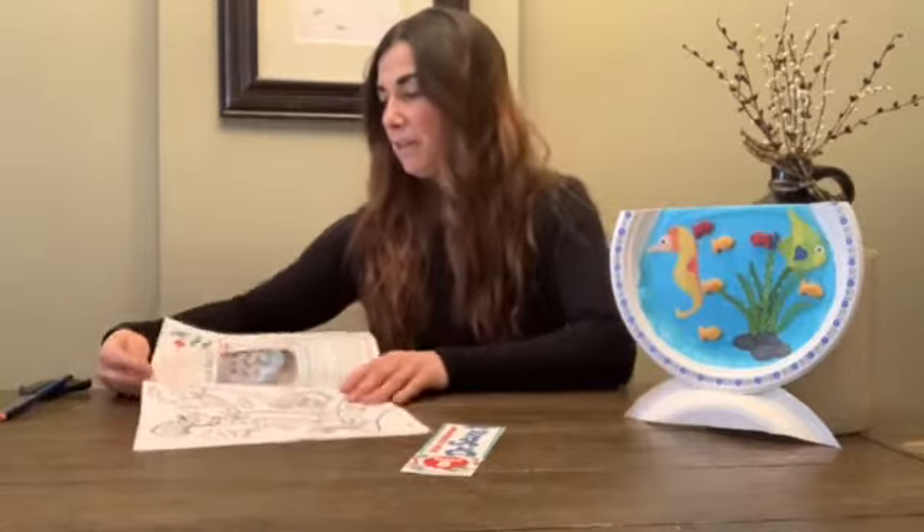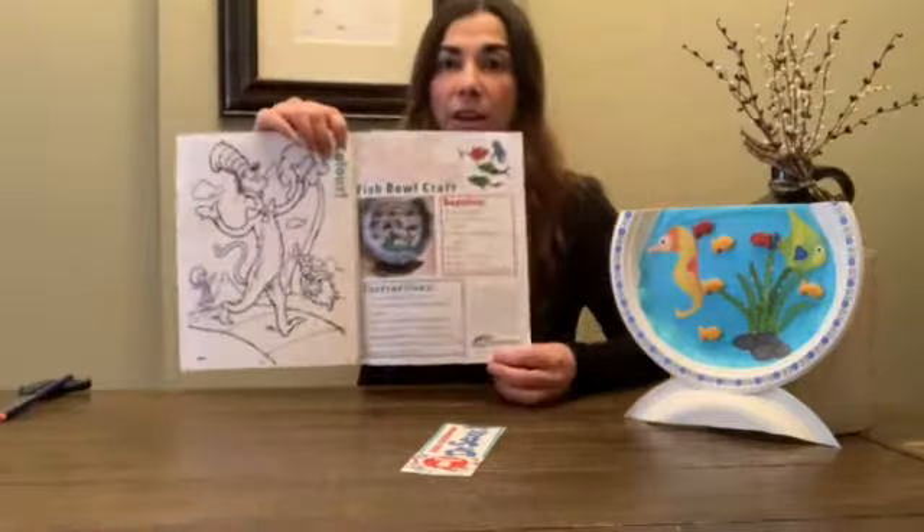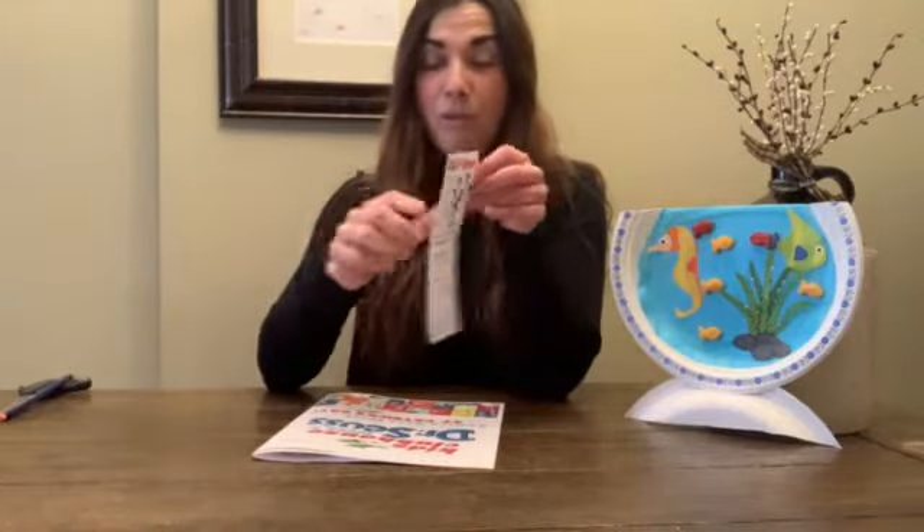The last page is always the Kids Clubhouse Craft Corner page. We have our super fun bookmarks and it's cat tricks. In the Cat in the Hat, the cat can do lots of tricks. Can you do them too? There's a bunch of tricks that the cat in the hat does throughout the book.